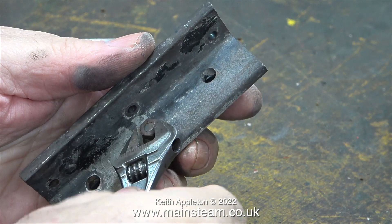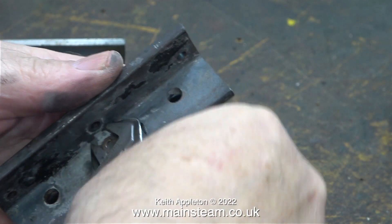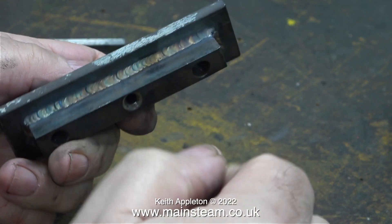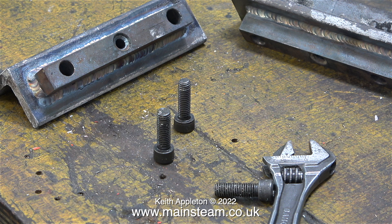The way these angle brackets mount to the frames was initially of concern to me, but I thought it through and realized that to shear off three 2BA bolts simultaneously would require a lot of force. In fact there are three bolt holes in one of the brackets and four in the other, because two of the bolt holes are for the longer bolts that hold the hand pump in place.